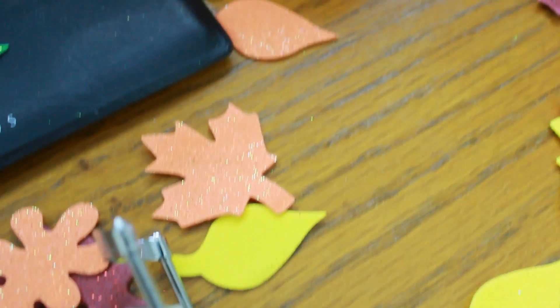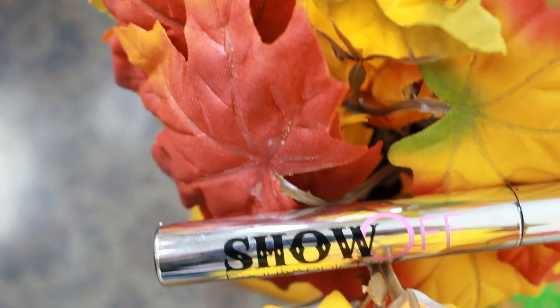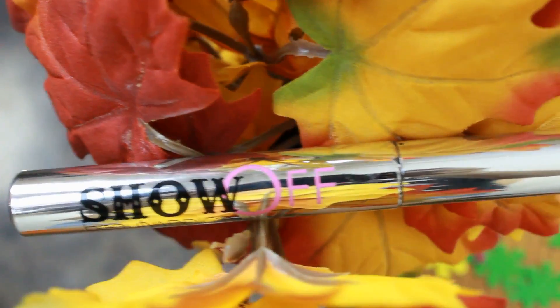Now we're going to be curling our eyelashes with the NYC Eyelash Curler to prep them for mascara. Now I am using my show-off mascara to show off my eyelashes. I like to blink on my mascara, as you guys can see, and this really helps make your eyelashes a lot longer.